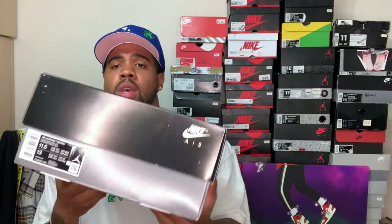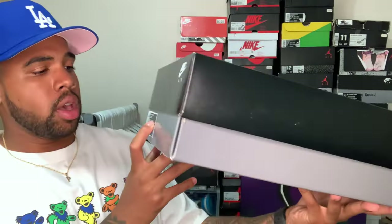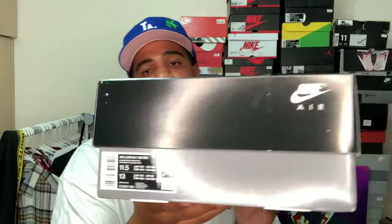They did come in the box with the label — Air Jordan 7, colorway is black, citrus, and varsity red. I'm at 11 and a half, had to snag at 11 and a half for the feet. These are staying in the collection, these are not going nowhere.